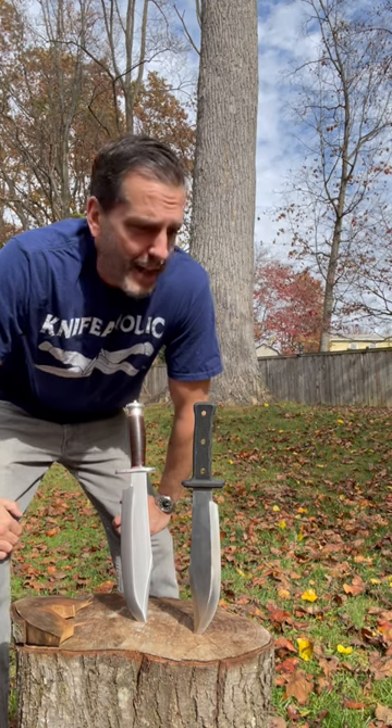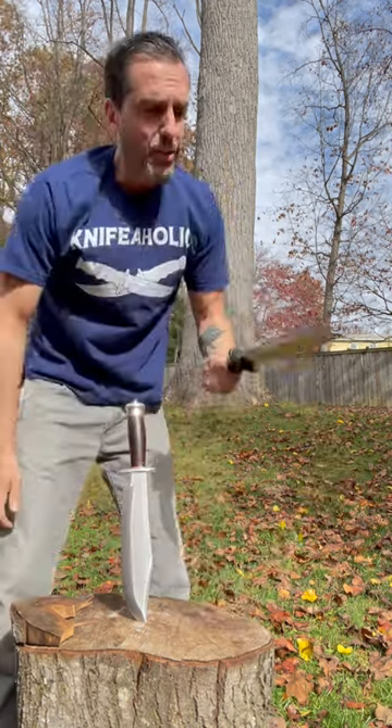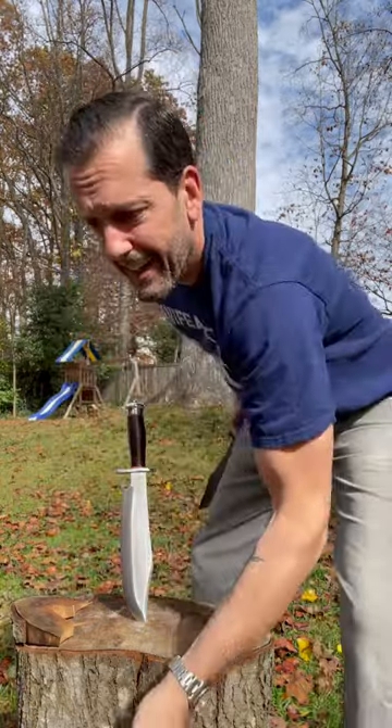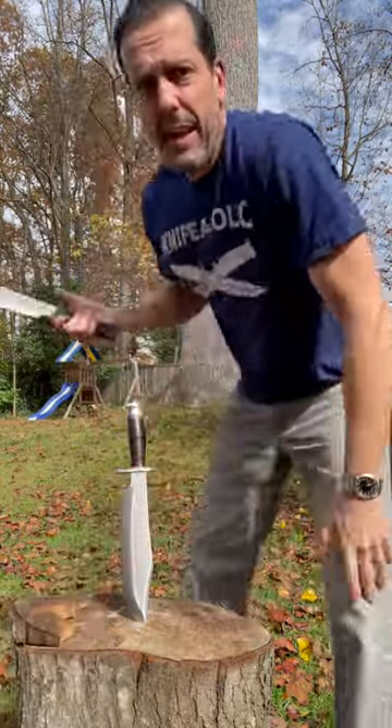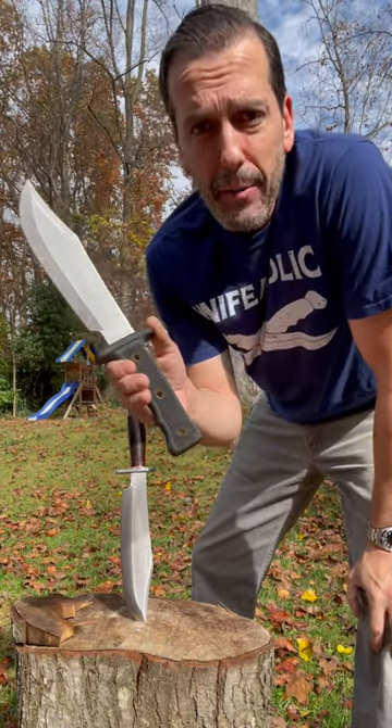They heat treated it and ground it perfectly. I've been trying to make this thing fail — it's still razor sharp. I did a whole bucket of kindling here. This thing's awesome. Definitely check out the Black Mule Bowie by Rough Rider.